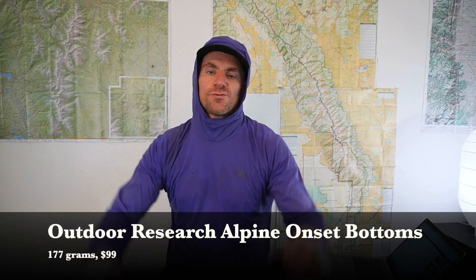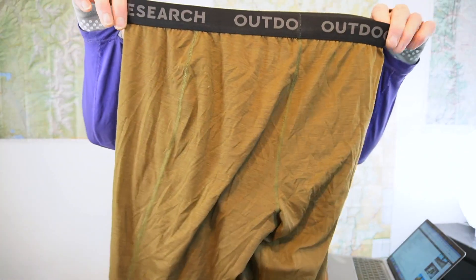Usually on trips I bring running tights as a thermal layer, but on this trip since I brought the Astro Pants I decided to just bring long underwear instead — a pair of Outdoor Research Alpine Onset bottoms, around 200 grams per square meter, wool blend, very stretchy. They did a great job. And the Astro Pants plus these long underwear weighed far less than the running tights I usually wear, so it was actually a win for weight savings.